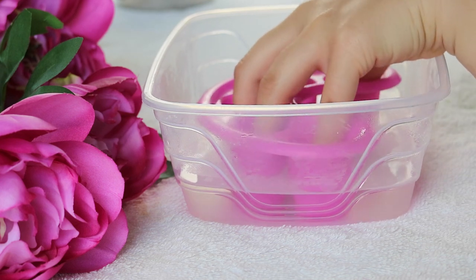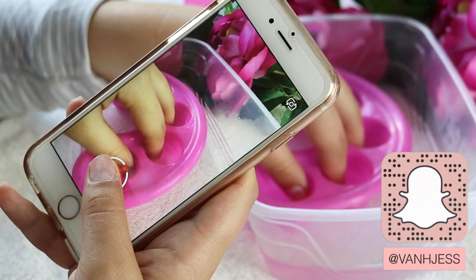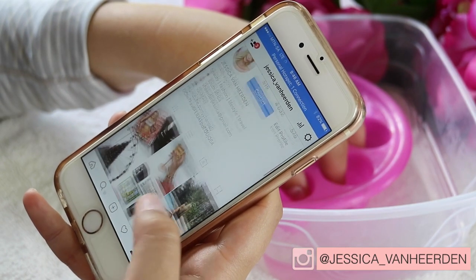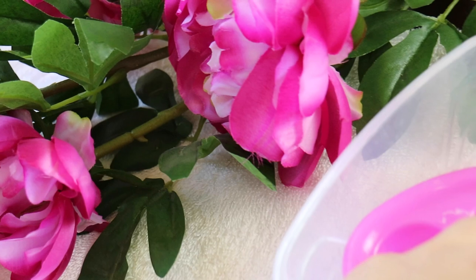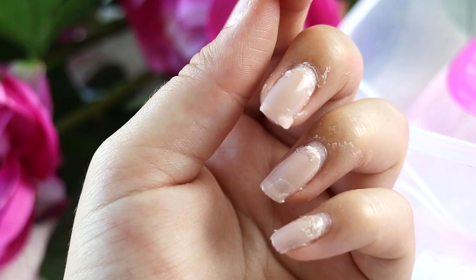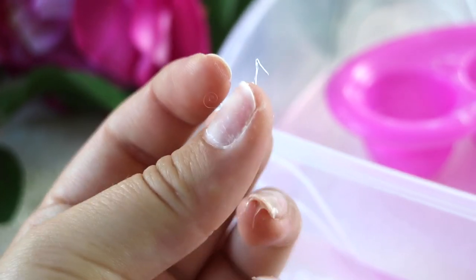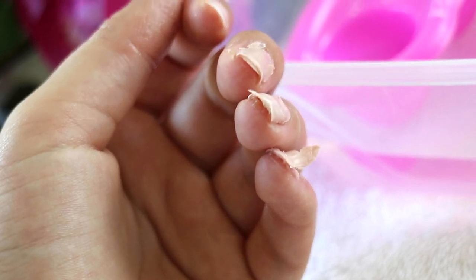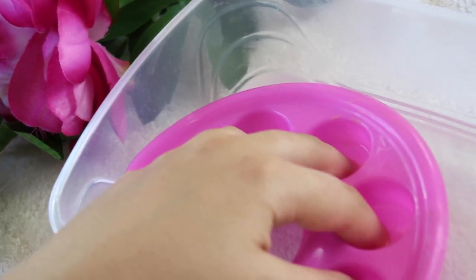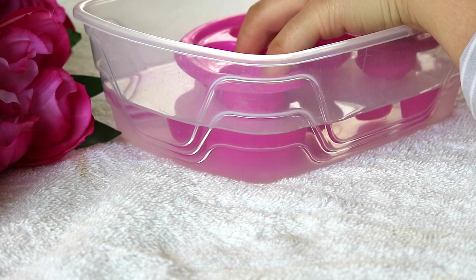Then I just place my fingers into the acetone, and during this time I just spend time on my phone, go on Instagram or do some emails. After about 10 minutes your nails should look something like this. The artificial nails kind of melt and they get all disgusting and gooey, which is a good thing, but we just want to continue soaking them for a few minutes — I would say 10 to 15 minutes.